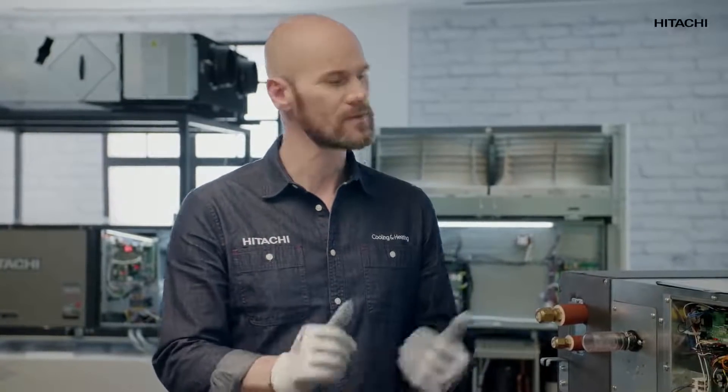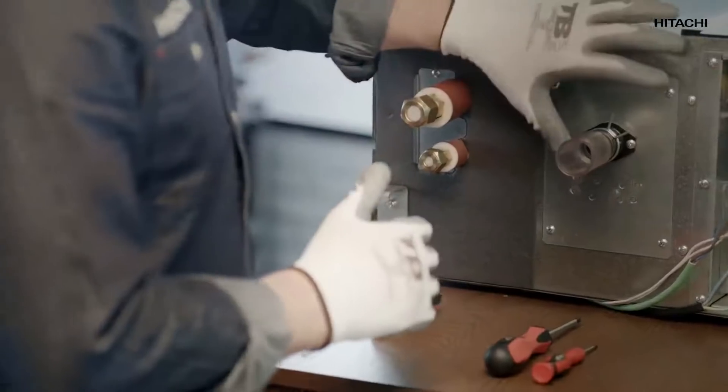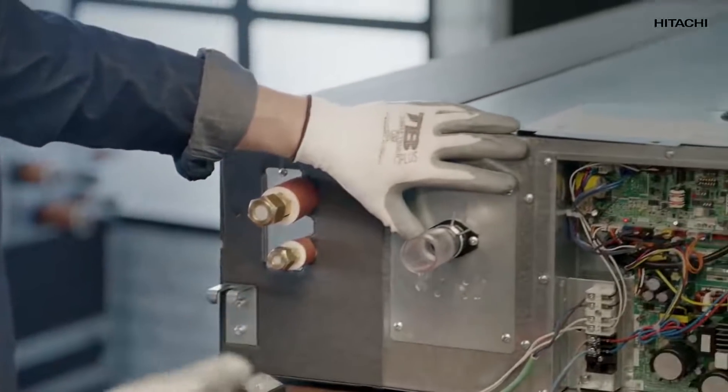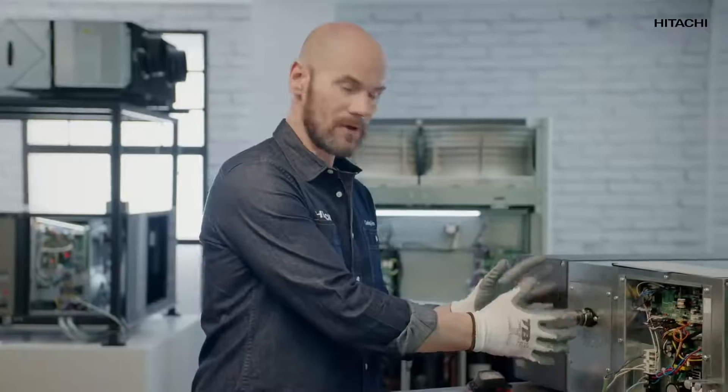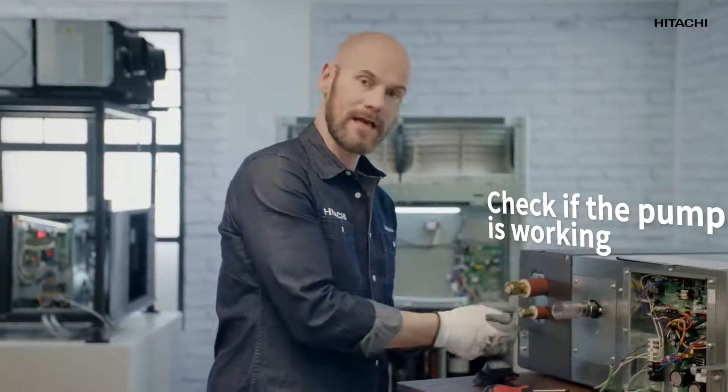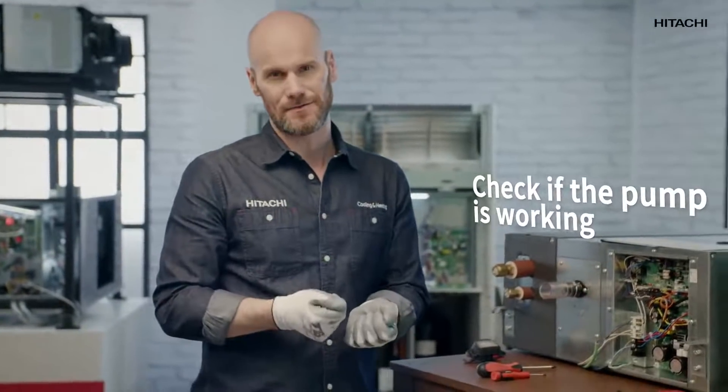To finish the testing procedure, let's see if the pump is really working. Pay attention. To do this, we restart the system. If it vibrates, it means it's working. If it does not vibrate, it means it's broken. We can also check if the pump is working by disassembling the board next to it and taking it out to physically check its condition.